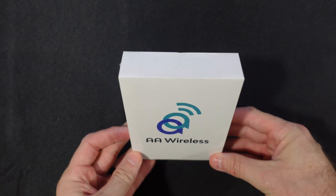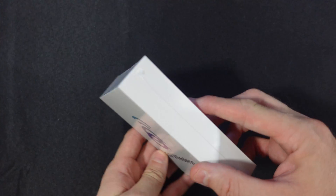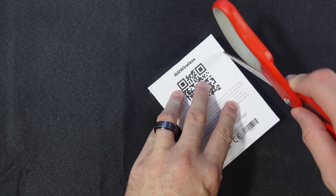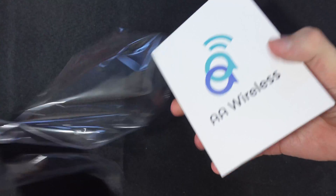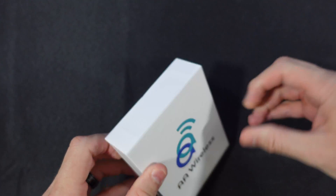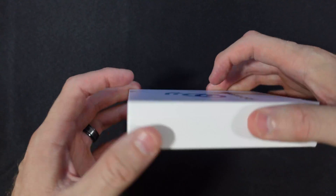Let's have a look at the AA Wireless. The box is actually remarkably unremarkable. It has a QR code on the back to scan to get the app, which is going to be necessary to use the device. It's one of those boxes with a pressure seal on it so you can't get the thing open no matter what you do.